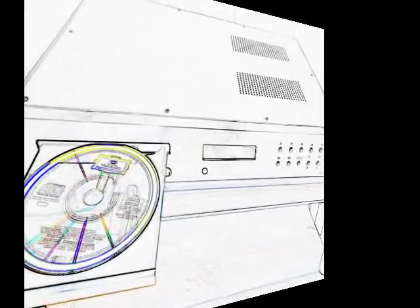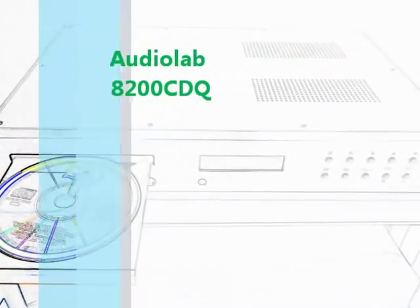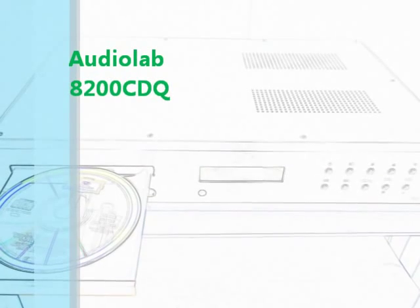Welcome. Audiolab's A200CDQ composes the very best of capability and quality in one unit, which is conveniently placed in the price span of under £1000.